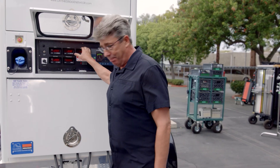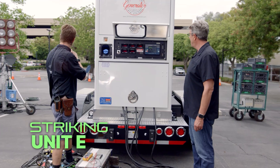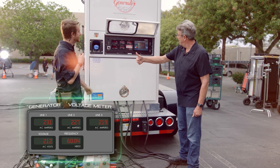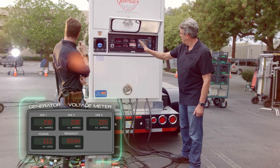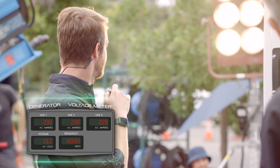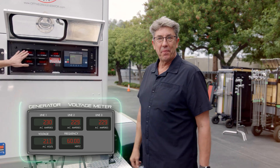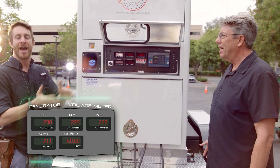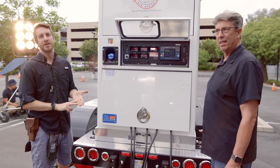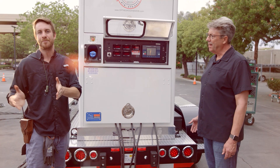We want to put that on the black leg — you can see we have it on the black leg. Let's go ahead and start to dim up on that maxi brute. Now he's dimmed it up — keep going. Look at that, we're balanced again. So we've created balance from an imbalance. You want to have some units available if you know you want to use three-phase power and big HMIs — maybe one or two — so you have units you can offset and rebalance the generator.